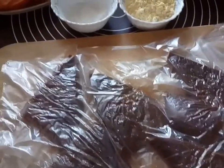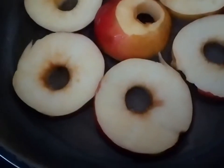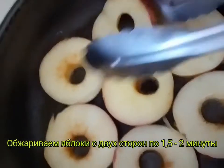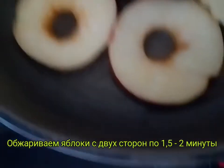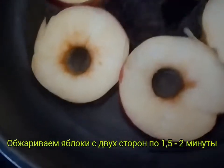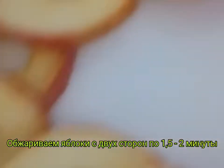При жарке она станет сочной и мягкой. Обжариваем яблочки на растительном масле с двух сторон — буквально по полторы-две минуты с каждой стороны. (When frying, it will become juicy and tender. Fry the apple slices in vegetable oil on both sides — about one and a half to two minutes per side.)